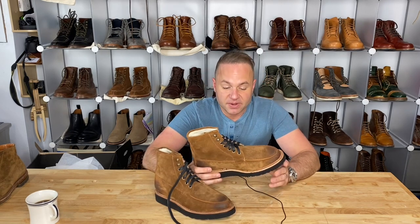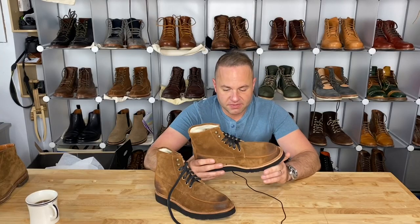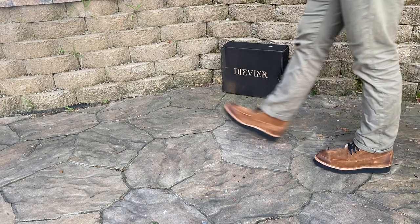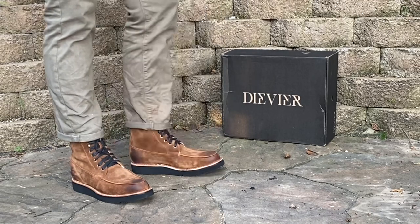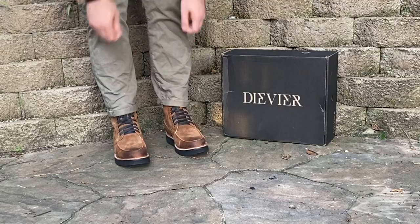This is probably my favorite pair yet. They currently have a black version, this cognac version, as well as olive — I think they're all stunning, I really want the whole collection. These are a really easy wearing boot. They're going to be great summer boots because they're so lightweight, and the leather and components they use make for a very stylish boot.